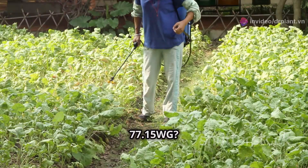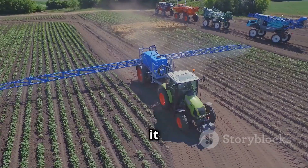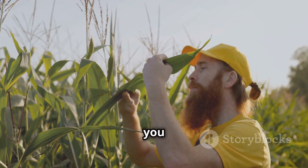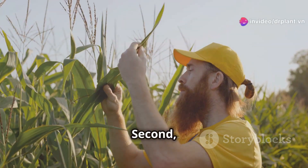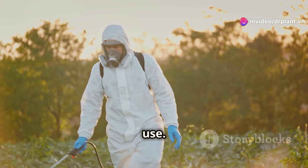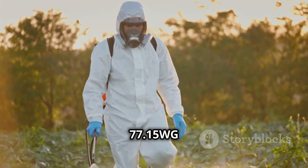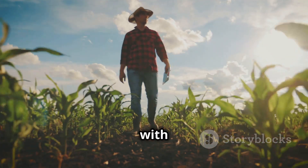Why choose Cuprofix 77 15WG? First, it controls fungal diseases really well, so you don't lose your harvest. Second, it comes in little pellets that dissolve in water, making it easy to use. And third, Cuprofix 77 15WG gives you a big harvest with healthier plants.